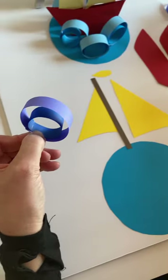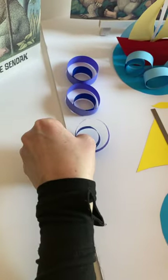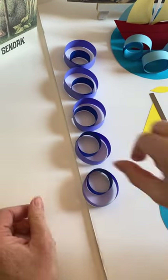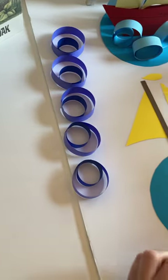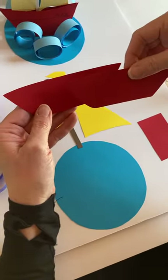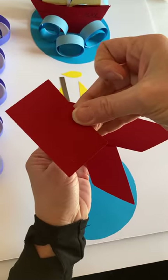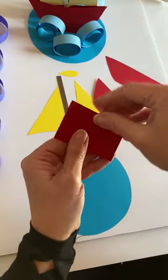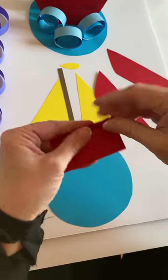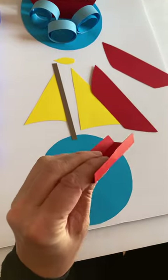You're going to do that five times over. So I have two big waves and three little waves. Now we're going to go on to the boat. You should have three red pieces — two of the sides of the boat and this is the bottom of the boat. You're going to bend up the two sides of the boat and then you're going to just glue.